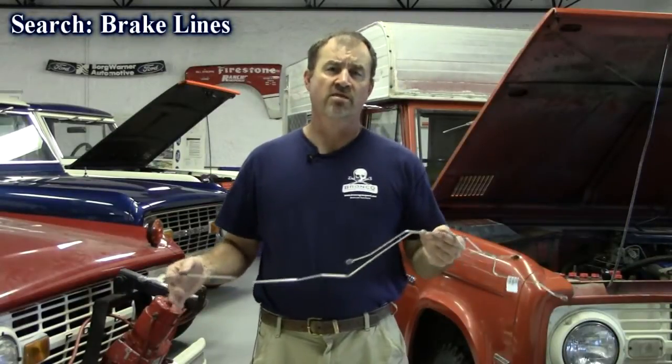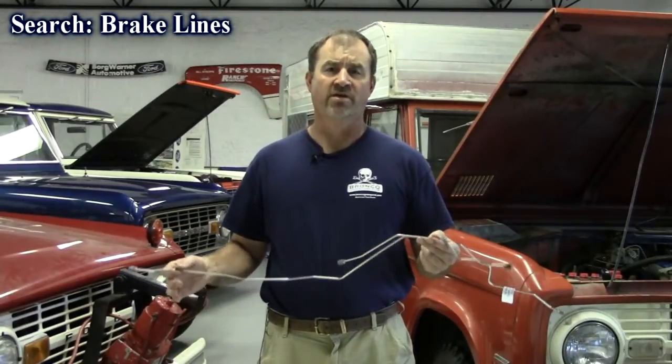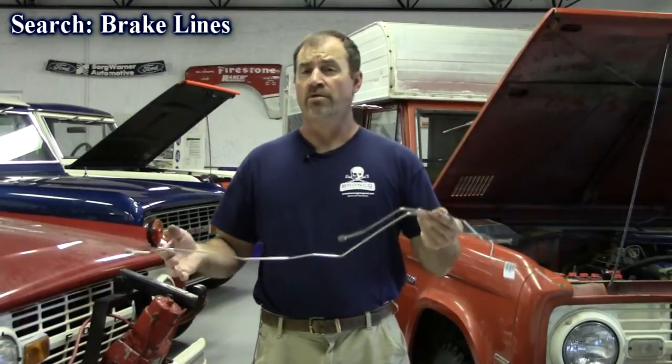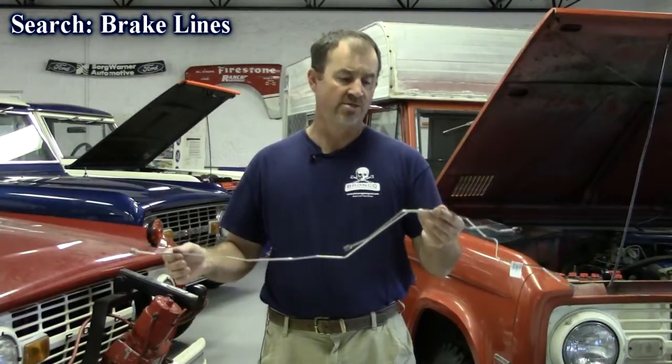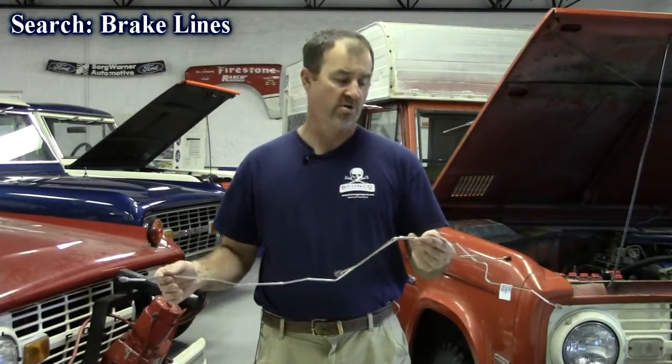Our next new product are these stainless steel brake lines. If you've worked on a truck in the northern states, you know you've got to replace the brake lines. You go to the auto parts store and they're either too short or too long. Well, we've contracted with Inline Tube and these are the exact reproduction lines.